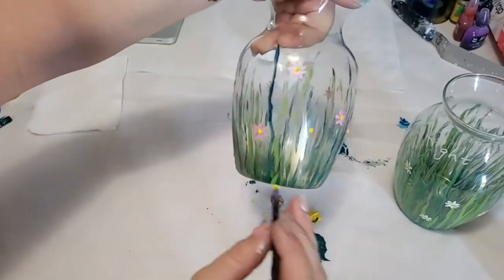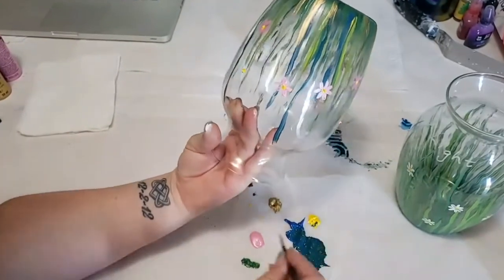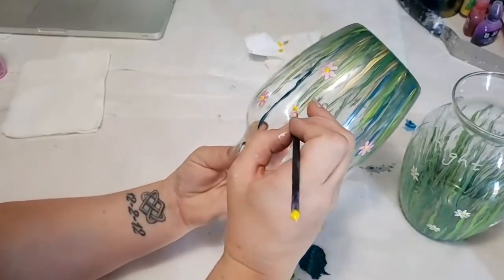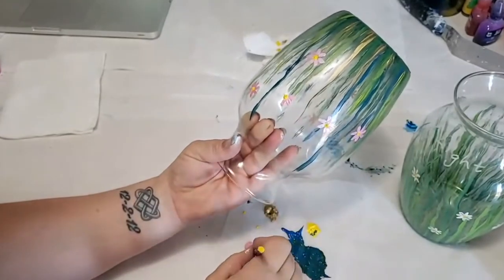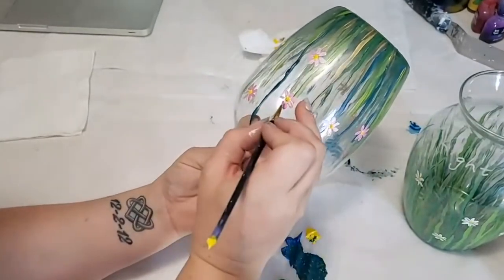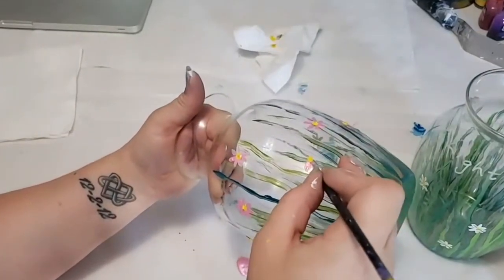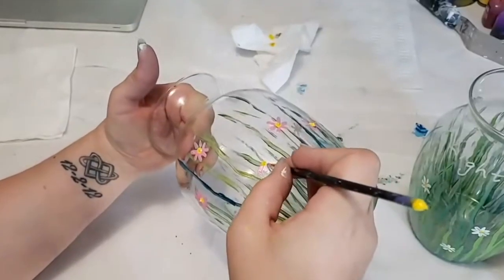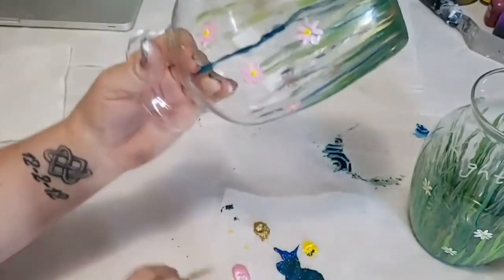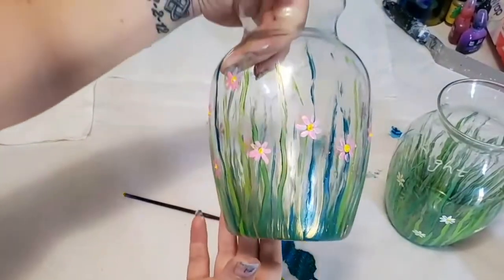I'll take a look and see where I feel like I might need some more flowers, and then go back and do the same procedure — adding in my dots and then making them into flowers.